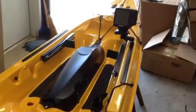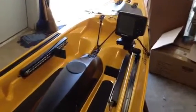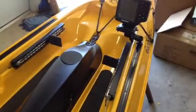Dan here from Headwaters Kayak Shop. I wanted to show you guys an install that I did on a Humminbird Fish Finder on a Caribbean 14 here. As you guys know, the Caribbean has tracks on either side, and we used a RAM system here that screws right into the tracks with a T-bolt.